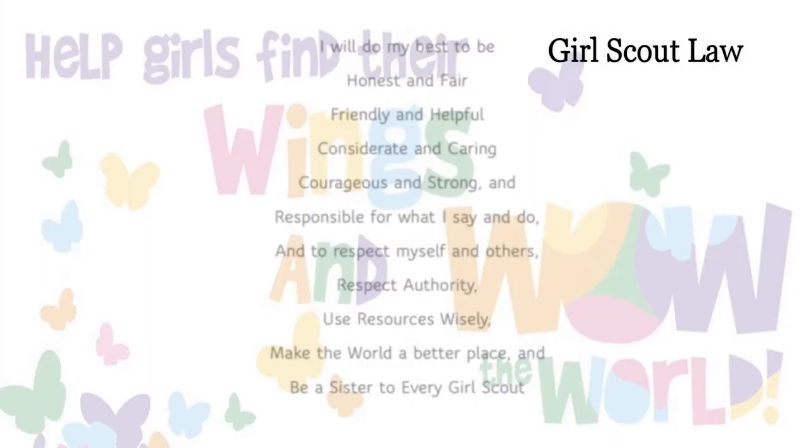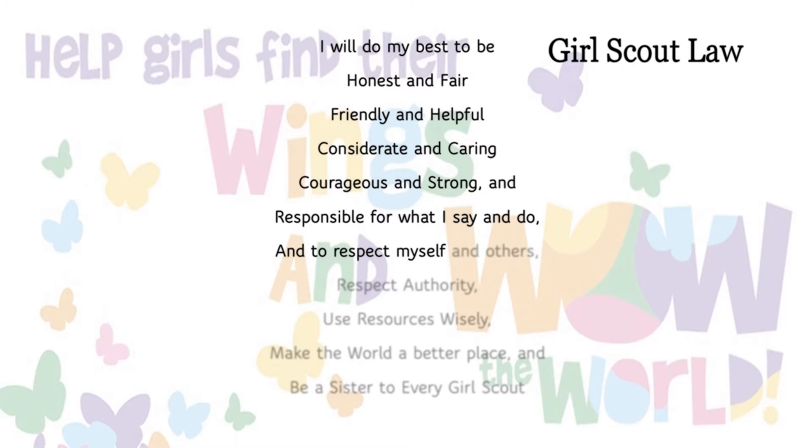The Girl Scout Law. Keep your Girl Scout sign up and follow along — read the words as they appear. I will do my best to be honest and fair, friendly and helpful, considerate and caring, courageous and strong, and responsible for what I say and do. And to respect myself and others, respect authority, use resources wisely, make the world a better place, and be a sister to every Girl Scout. Good job everybody!